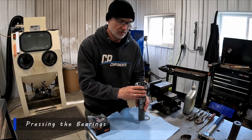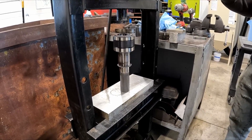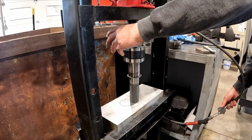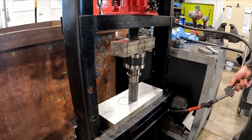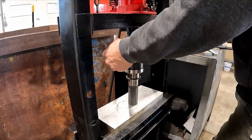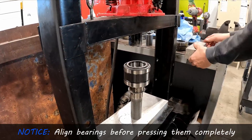You want to stack your bearings like so. Bring them over to your press. We normally do this in our assembly area in the shop where we have a much larger press, but we're doing this in our teardown area. You just want to make sure your top bearing gets aligned before you just power through both of them.